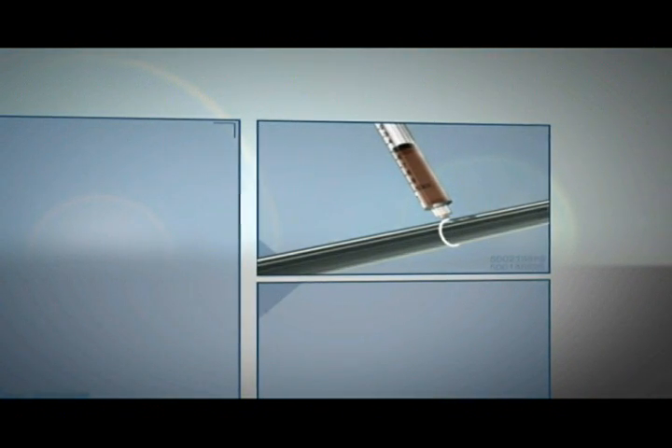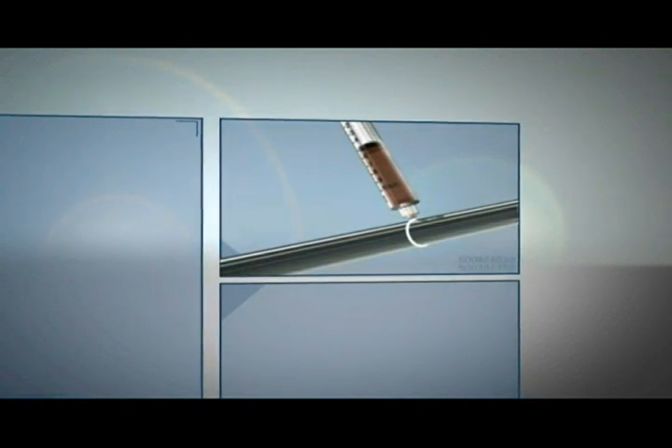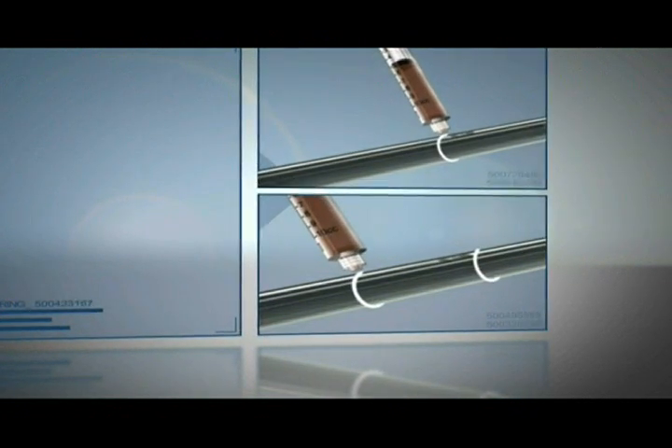A medically approved UV adhesive is then dispensed onto the catheter. As the catheter rotates 360 degrees, the adhesive is applied at both ends where the balloon will be placed and bonded.